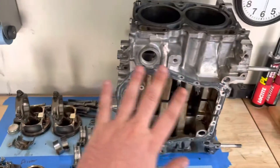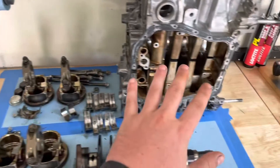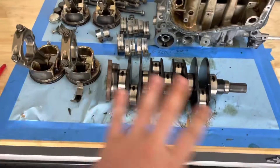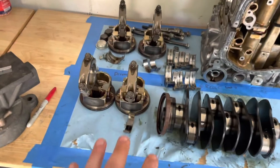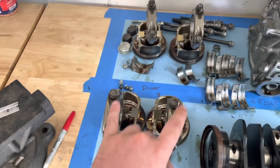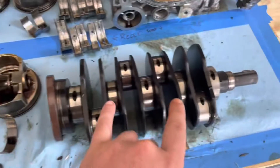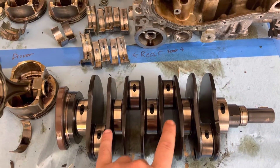This is a 2016 EJ257. I've split the cases on it. Completely disassembled it yesterday. Marked down the cylinders — driver's side, passenger's side — because this one has had some issues with it failing.